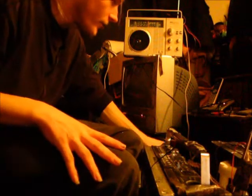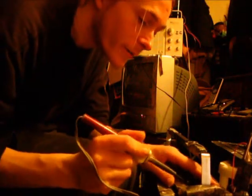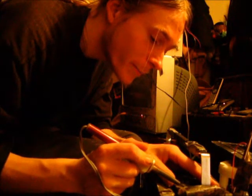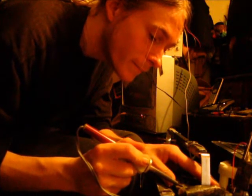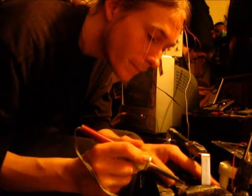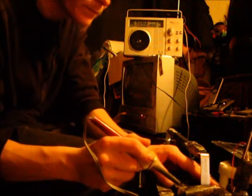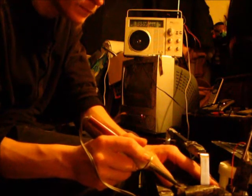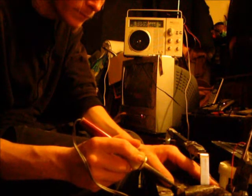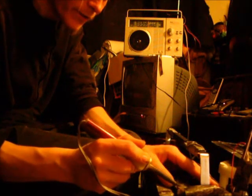Alright, so what I'm going to do is just melt this plastic. I would hold the camera and show you but I can't really do both, so I'm just going to melt the plastic. Phew, that stinks. I'll show you in a minute — just let me melt a little ridge here.